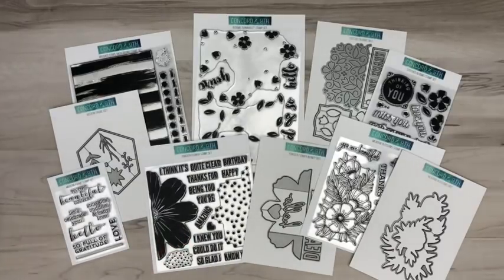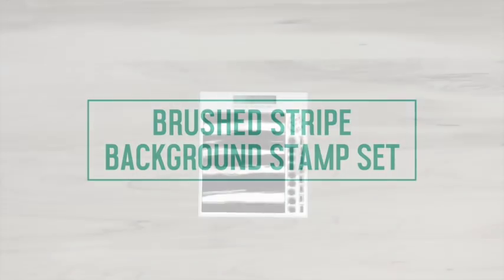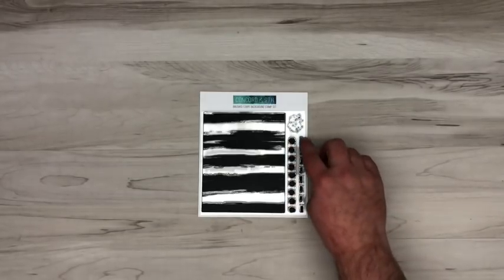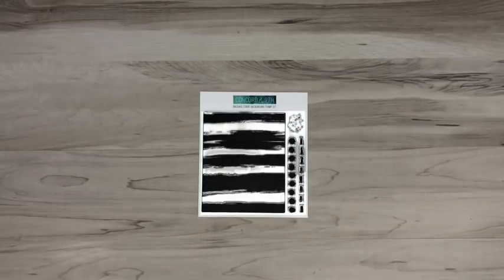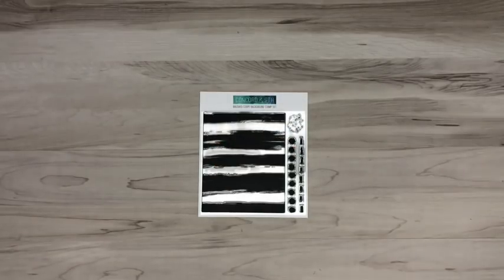We'll go ahead and jump into each of our new stamp and die product bundles. Here we have our Brushed Stripe Background stamp set. It has a card-sized brushy, dry-brush background in these irregular stripes, some accent stamps — little polka dots in a row and a dashed line — and also a little ink splatter, which is really fun to accent between the lines. It had a really great response when we teased it on Instagram, so we're confident a lot of you are going to love this.